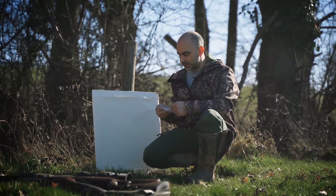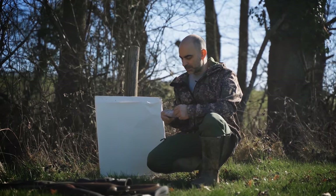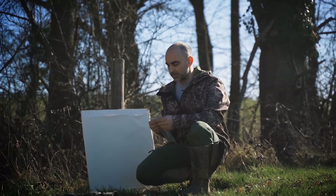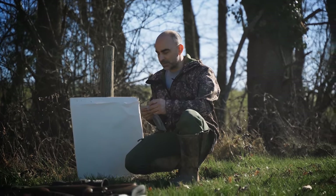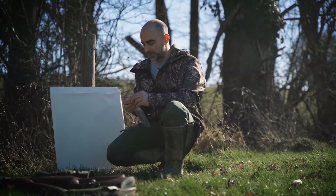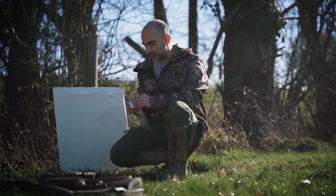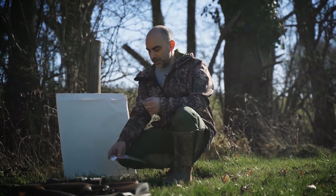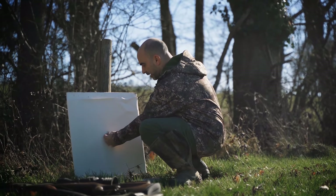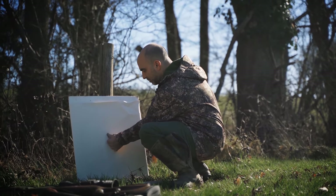So we're going to be using some little thermal targets here. Basically what these are is they're little patches for a bigger fox target or deer target that you can buy. These are just to cover over the bullet holes so you can reuse them, but they make quite a good little aiming point - they're only about half inch square. We'll use that as our aiming mark.